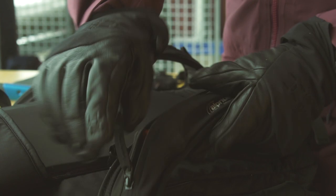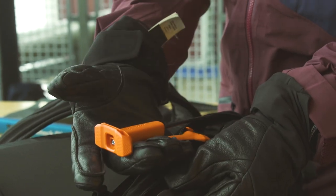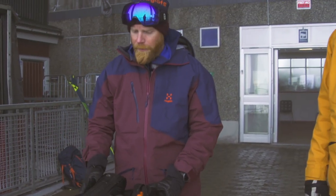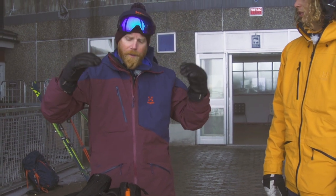How does an avalanche backpack work? You trigger this remote here — you pull this and there will be a big airbag blowing up. What you're looking for is the volume of the backpack. It's not the air that makes you float on top of the avalanche, it's the volume.